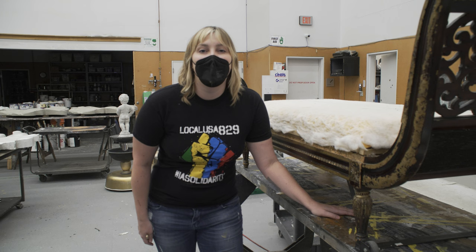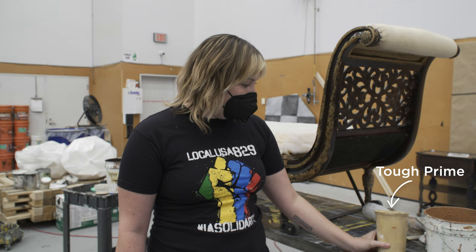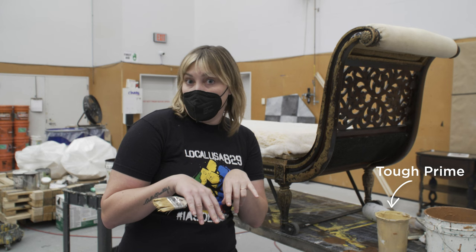We're going to be starting off with some Tough Prime with some tint in it. Tough Prime is really great because it sticks directly to the wood and helps repel any sort of water or anything like that, so it's a great base to start off with.